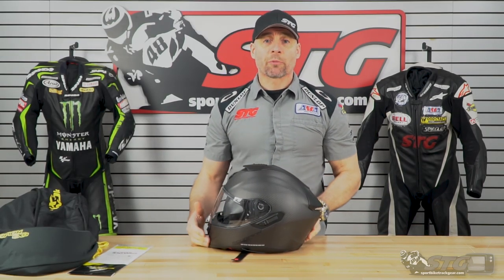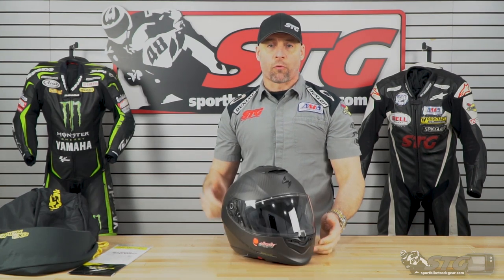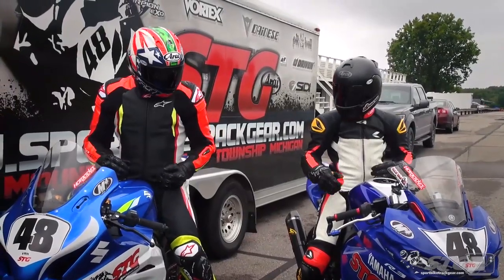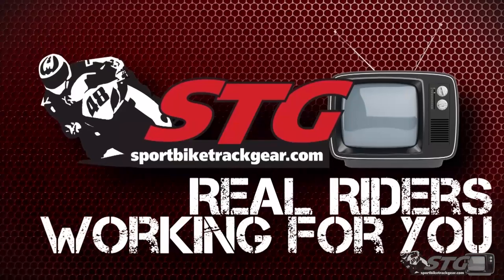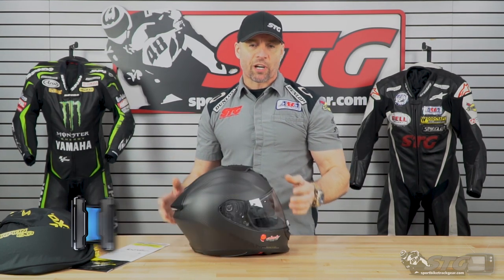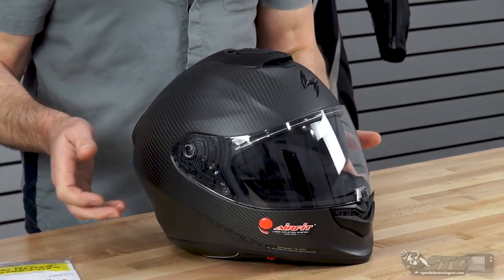Hey, I'm Brian Vance from TrackHere.com and today we're going to do a product review on the all-new Scorpion ST-1400 helmet. This helmet retails from $399 to $429, depending on if you want a solid or a graphic. Right now we're showing you the solid matte carbon finish.